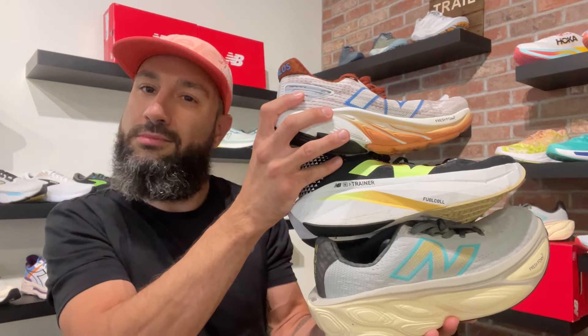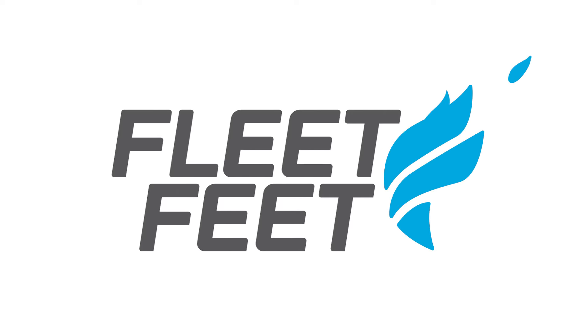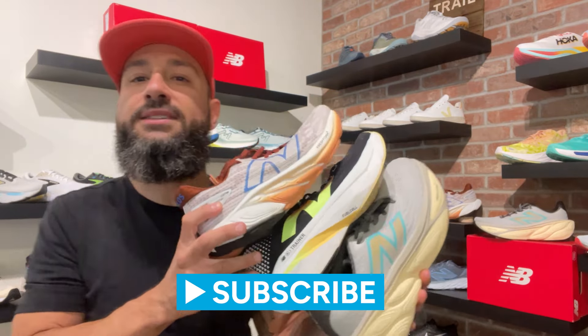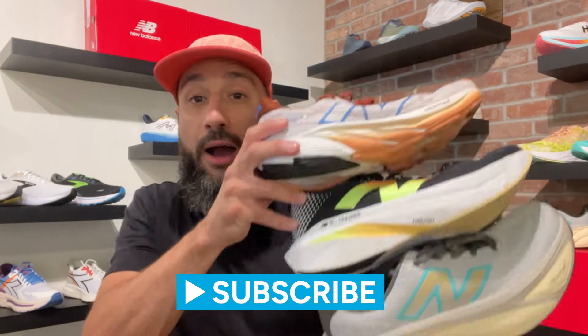I'm Tony Two Shoes and I'm gonna review these shoes for all of yous. Alright, I got three shoes from New Balance here, as I like to call them the Foam Empire. I mean, look at these.